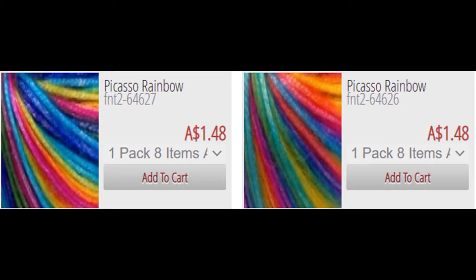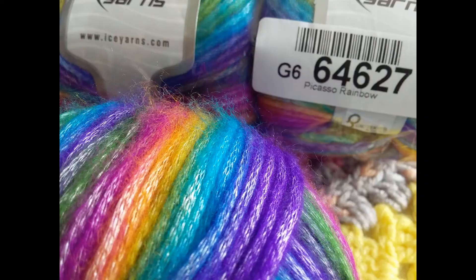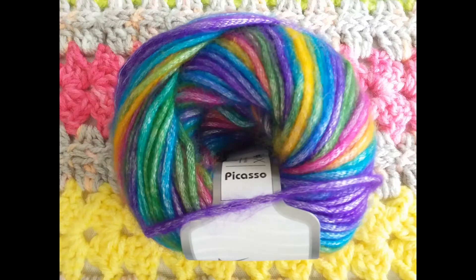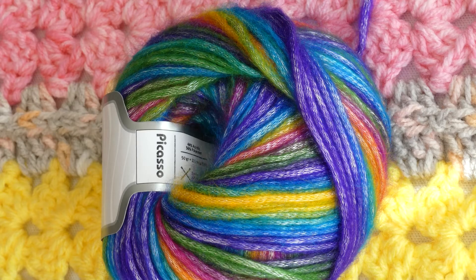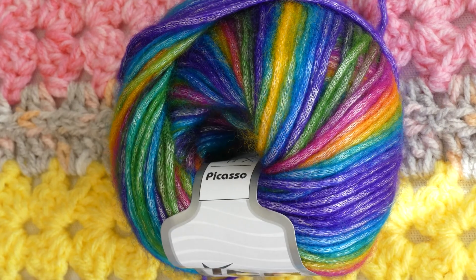The price is pretty darn good too — only $1.48 Australian or 99 cents US per ball, and it comes as an 8-pack. What a bargain! At the time of this recording there is still plenty in stock, but it does tend to sell out, so there's the option to be notified by email once it's back in stock.